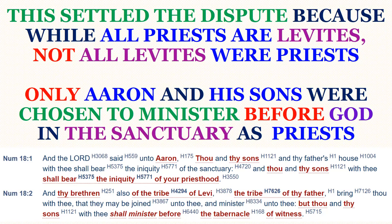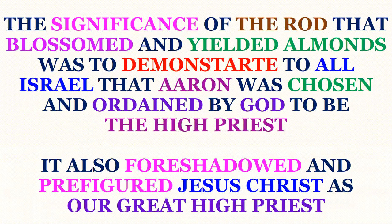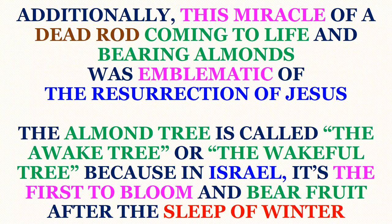Notice what God then says in Numbers 18, the next chapter. The Levites were to minister unto Aaron, while Aaron and his sons were to minister before God. The significance of the rod that blossomed and yielded almonds was to demonstrate to all Israel that Aaron was chosen and ordained by God to be the high priest. It also foreshadowed and prefigured Jesus Christ as our great high priest.